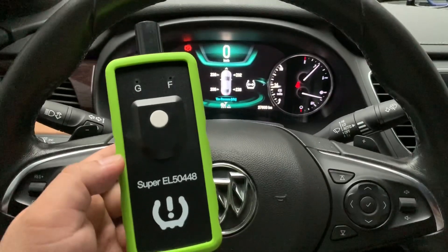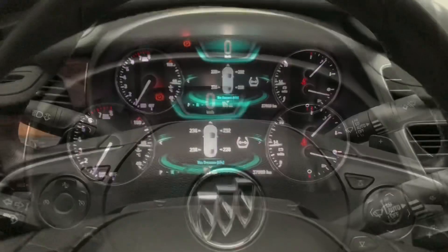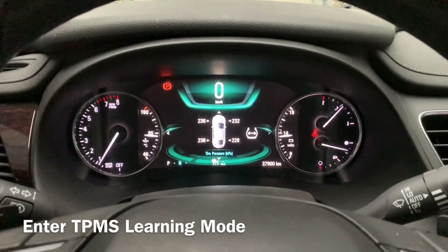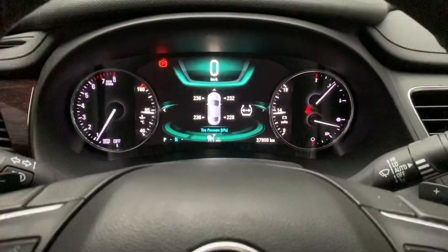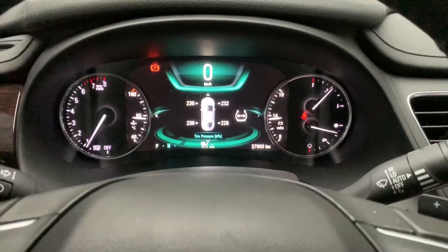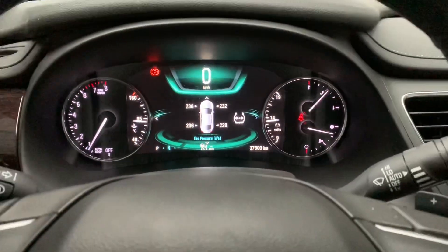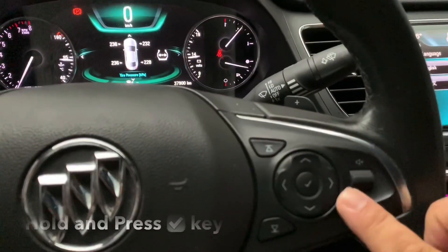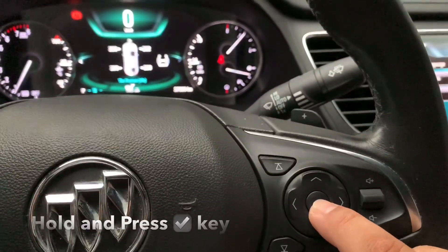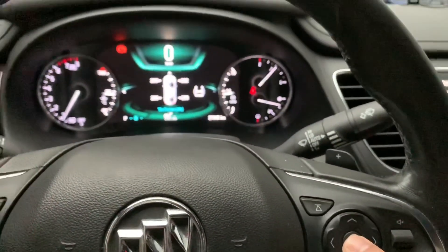Now we show you how to set the TPMS to the learning mode. First, you have to use the up arrow and down arrow to choose the dashboard into the TPMS information system. Then hold and press the set key for three seconds until you hear the horn sound.